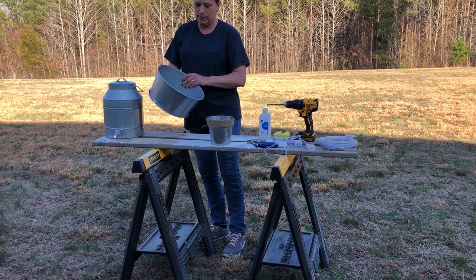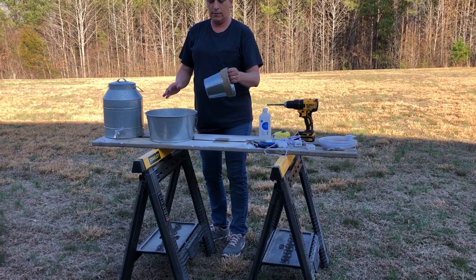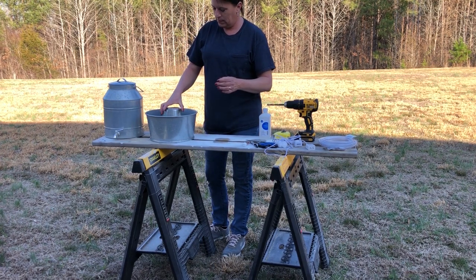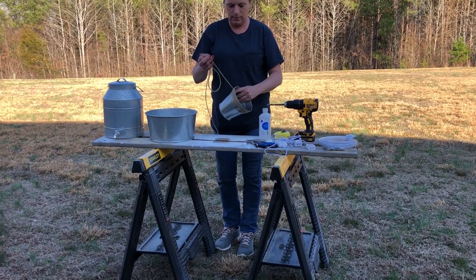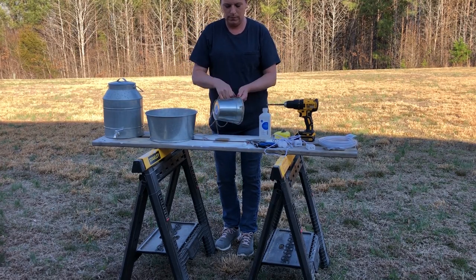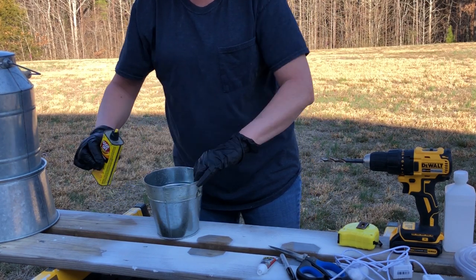I've had this drink dispenser for several years but I don't really use it, so I want to give it a new life. I'm going to flip that base over — I've already put water in it to make sure the base is going to hold water. I'm going to use one of Dollar Tree's metal containers and remove the twine from the top, then use Goof Off to remove all that excess glue.